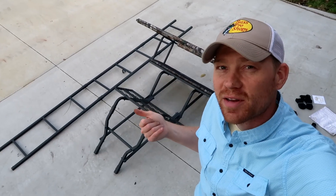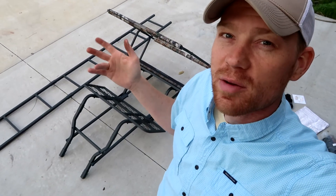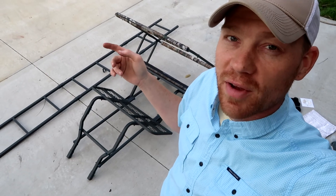Got the whole thing put together. I'm leaving it in two pieces because we've actually got to haul this back in the woods quite a ways. Pretty simple — only took about 45 minutes, probably could have done it faster.